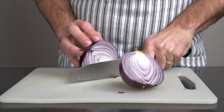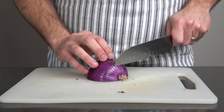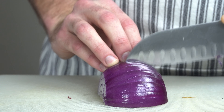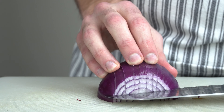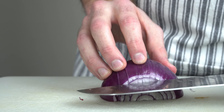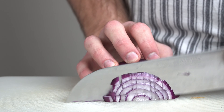Grab a red onion and slice it in half. Dice the onion into fine pieces. You will only need a handful, as red onion is quite sharp.